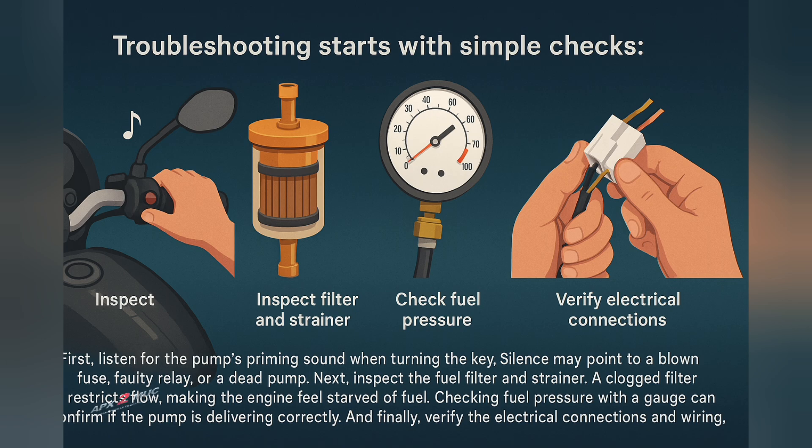Sometimes the fix is as simple as replacing a clogged filter. Other times, the pump unit itself needs replacement. Regular maintenance — using clean fuel, keeping the tank free from rust, and replacing filters on schedule — greatly extends pump life.